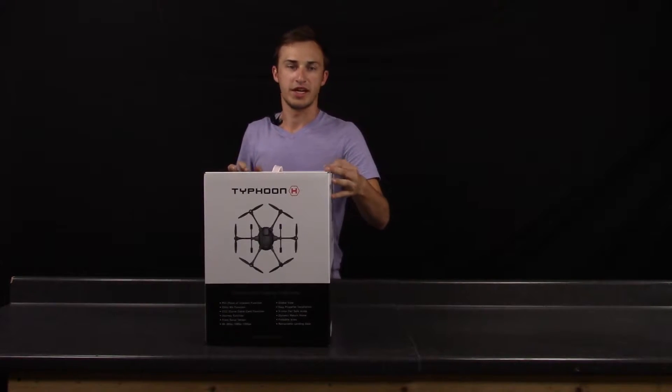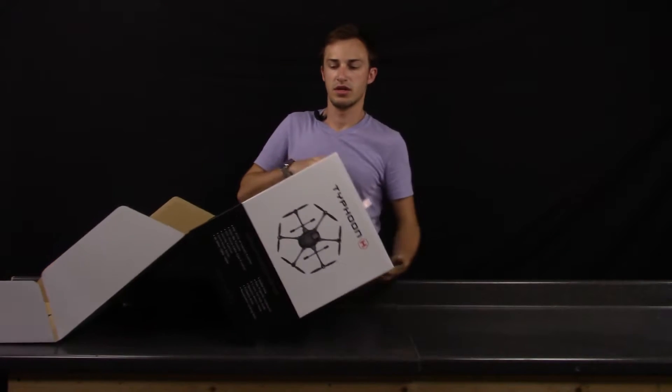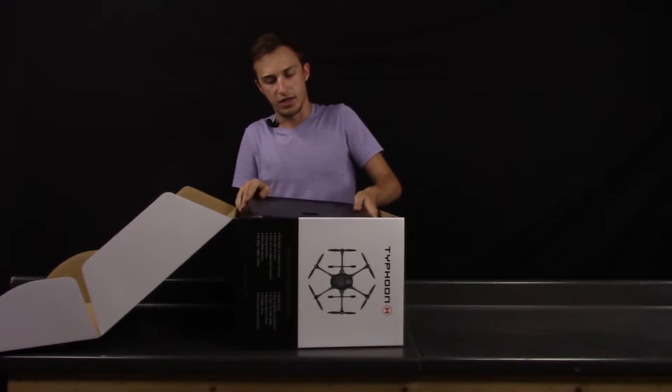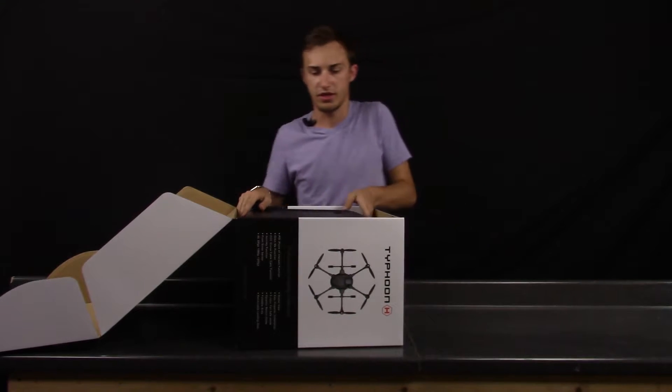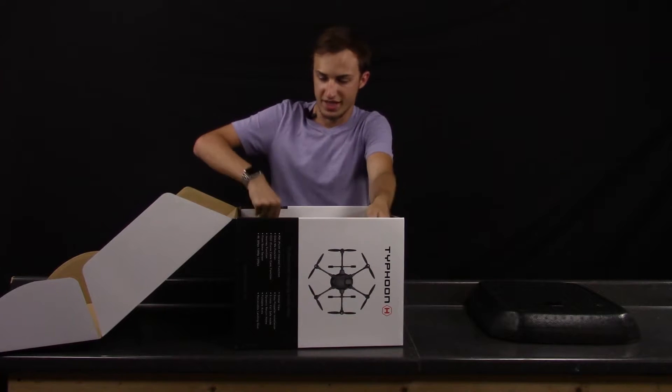There's one little latch right here. It looks like it comes in a case of sorts, a foam little case. Let's take that off and pull this out of the box.